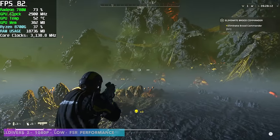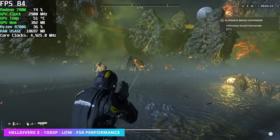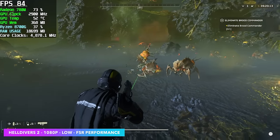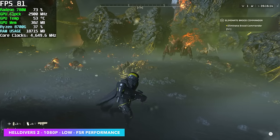For the rest of the games, we're not going to be using any fluid motion frames — I just wanted to see what this would do with faster RAM. Here we have Helldivers 2 at 1080p, low settings, FSR set to performance. We're getting an average of around 81 FPS.